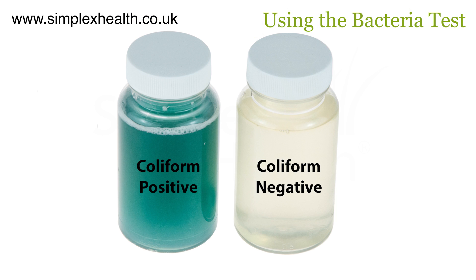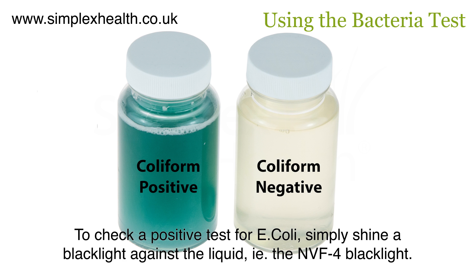Should you have a positive result, then by shining a black light against the water sample, one can determine whether E. coli is in the water sample. If E. coli are present, then shiny green dots will appear.